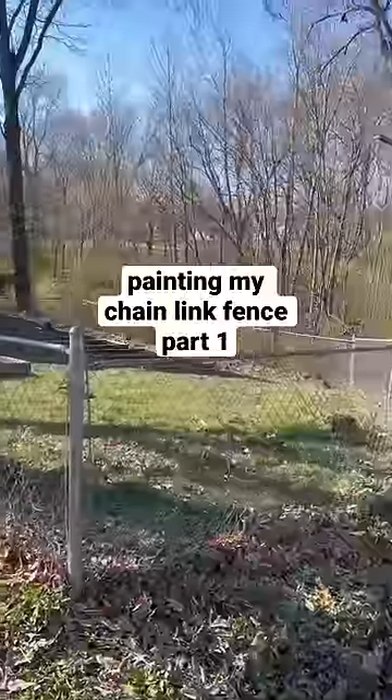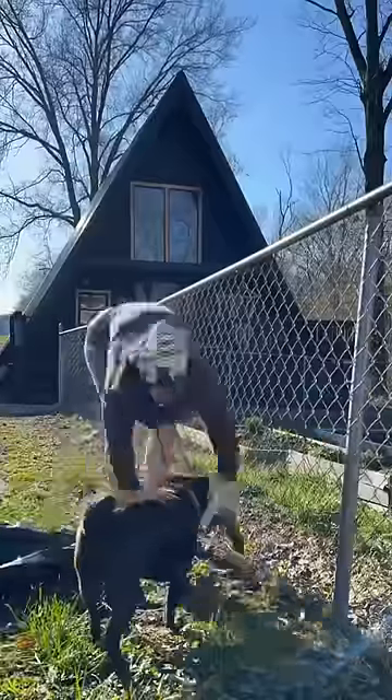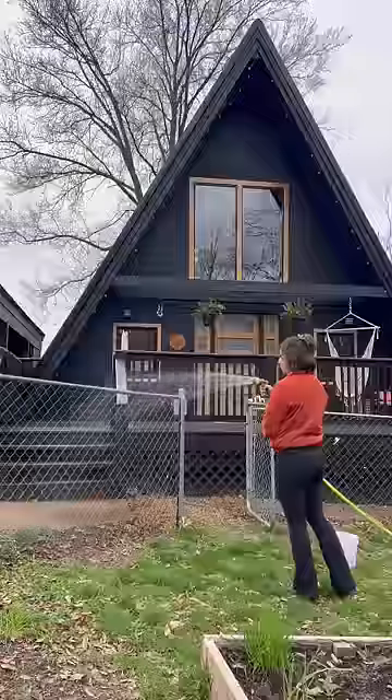Today I'm doing something I've thought about doing ever since buying this house: painting the chain link fence. When we first bought our house, I wanted to get rid of the fence completely because it's an eyesore, but we ended up putting our garden here and now I want to keep it, so I decided to paint it.